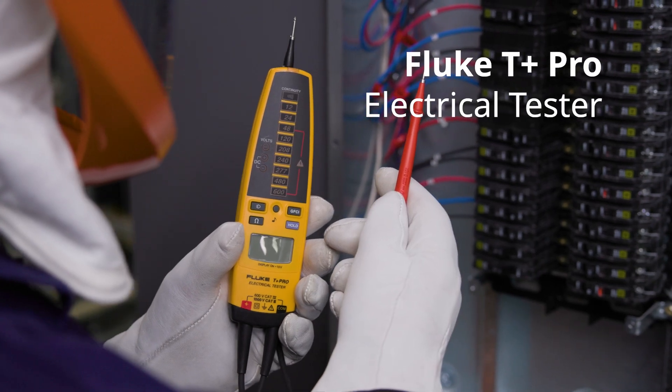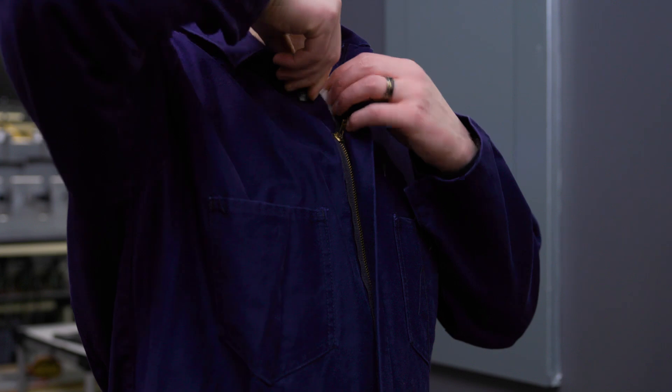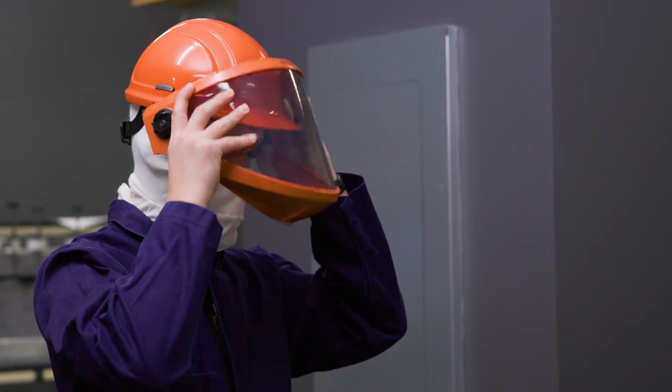The Fluke T Plus Pro electrical tester is designed with this in mind. It's accurate, reliable, and easy to use, and today we'll show you exactly how to use it to measure phase rotation.